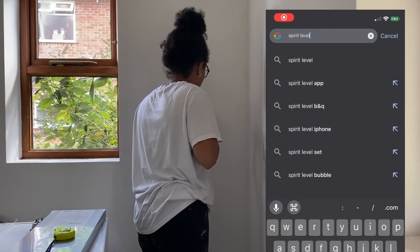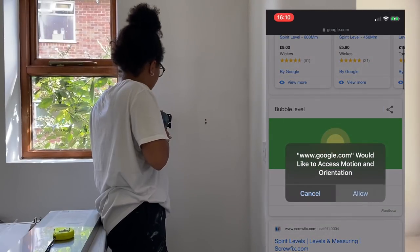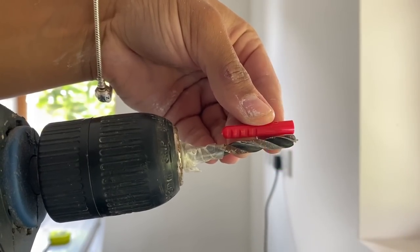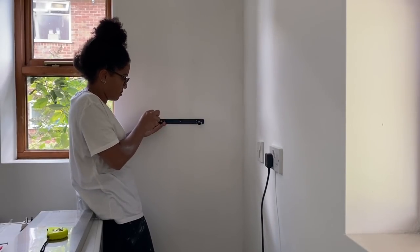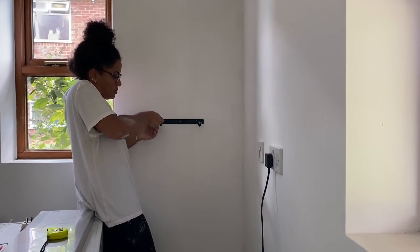I needed to use a spirit level but the one my mum and dad had was too big, so I ended up using the spirit level on Google on my phone — which was perfect. I installed the shelves and here's a tip: put some tape around the drill bit to the length you need for a plug and it'll go in perfectly. I was actually super impressed with that spirit level on the phone because it was spot on.